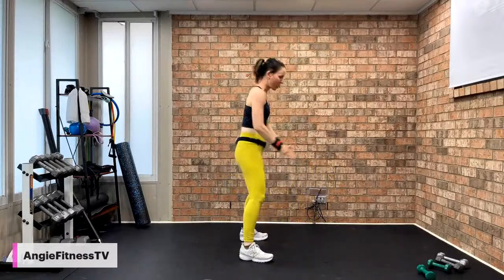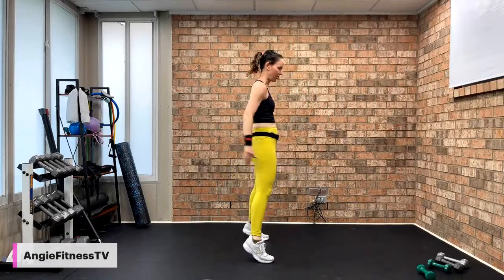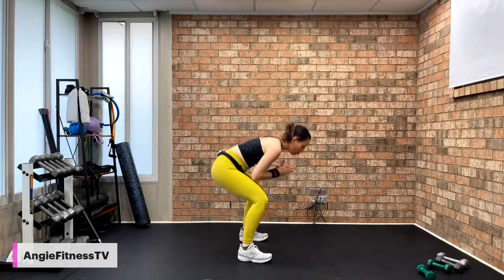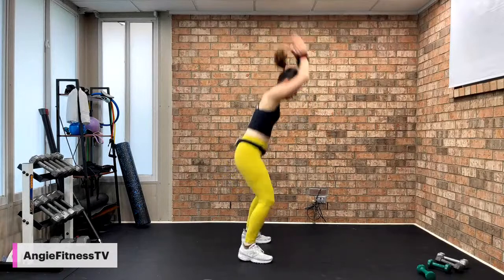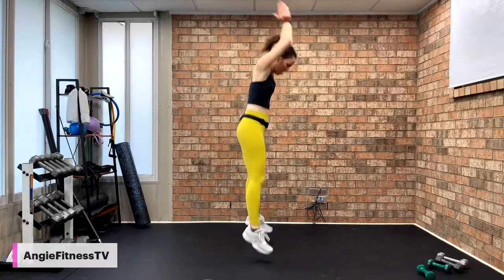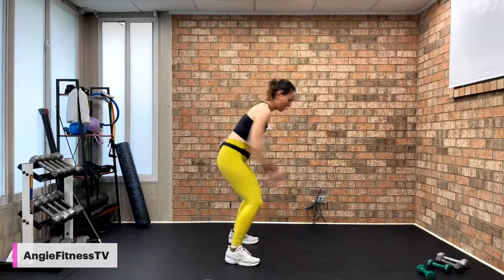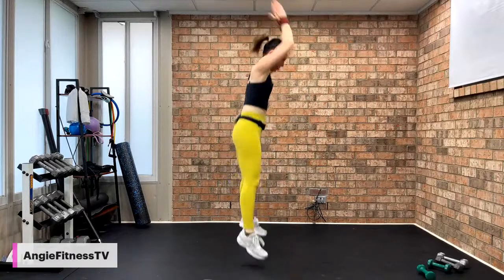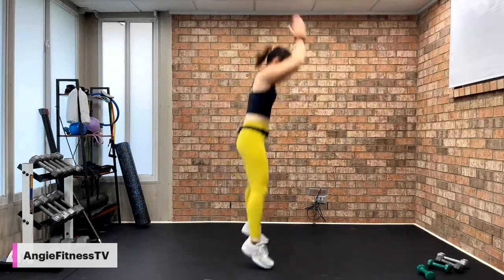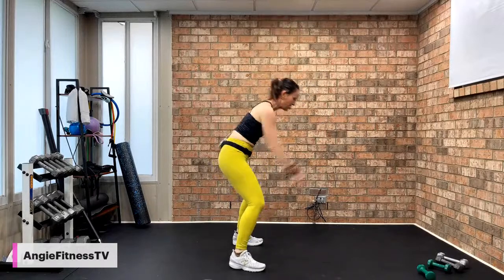Next one: squat to toe — low impact, squat to jump — plyometrics for high intensity. Squat here, your timing. High intensity: instead of coming up and rolling on your toes, you hop up. Heart health cardio — burning body fat, revving up your metabolism with cardio hit. Your timing, your way, listen to your body. Next one: lower impact, just going side to side as quick as you choose. Higher intensity: drive the knee up, add the hop. 45 seconds of work.